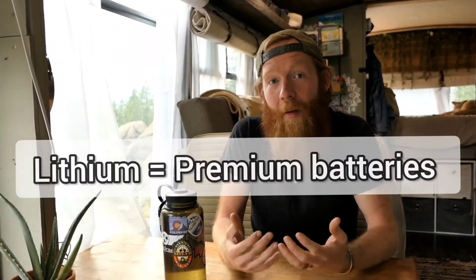Let's talk batteries. Deep cycle batteries are what you'll use for house batteries in your electrical system. The three main types used in conversions are AGM, gel, and lithium. I'm really only going to dive into AGM and lithium, because from everyone I've talked to and what I've seen online, those are the two primary battery types people are using in bus and van conversions. There's no secret that lithium are the premium batteries.